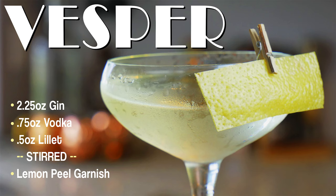Hey guys, welcome back to Cocktail Cards, and today we're going to show you how to make that James Bond classic drink, the Vesper Martini.